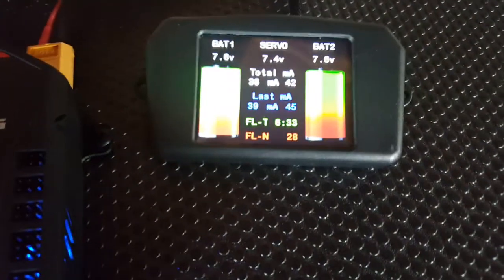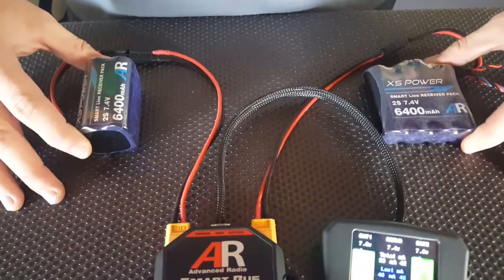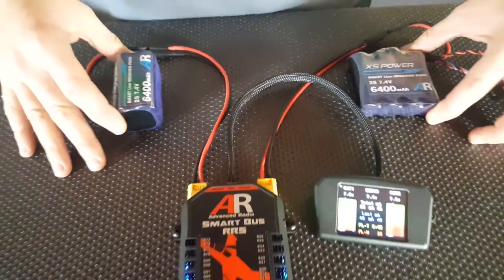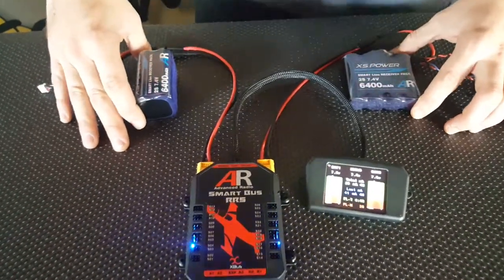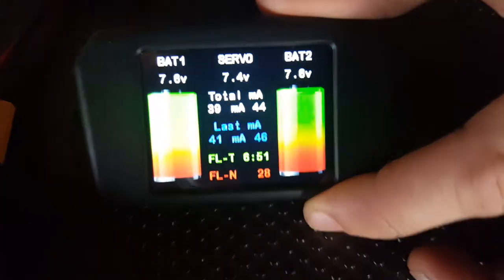Now ensure you have two batteries plugged in. Today we are using the XS Power Range — these are both 6400 milliamp packs at 7.4 volts. These two batteries are actually Li-Ons and will allow us to regulate down to 7.2 or 7.4 volts. Ensure that both batteries are plugged in and you've got your color touch screen plugged in as well.